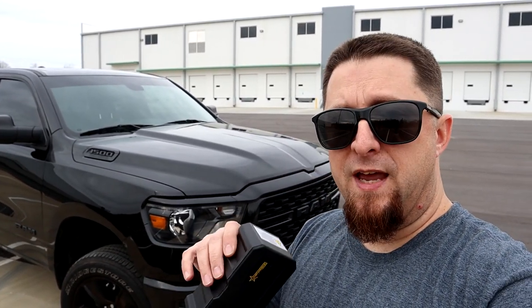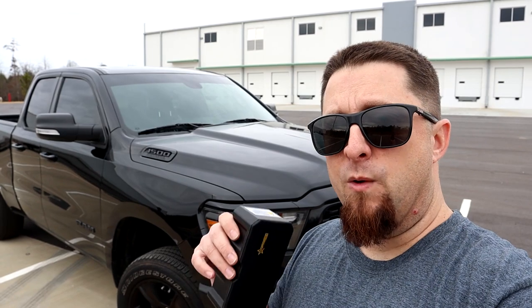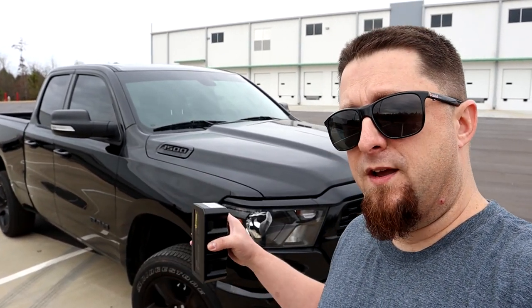This truck is 100% bone stock except for a Carnage Performance muffler — not even a cold air intake, nothing. Stock, stock, stock. So we're going to get a before video of the throttle response, then install the new Fucking Tuned device which is going to enhance the throttle response and take the lag out of the acceleration. These things are very adjustable — you can make them feel like a one-to-one throttle, kind of like back in the old school days with a throttle cable.